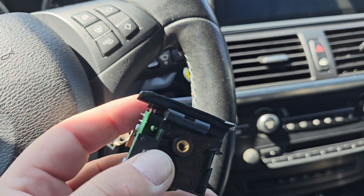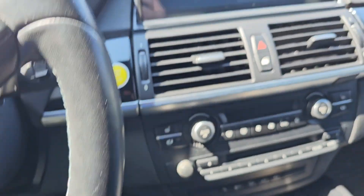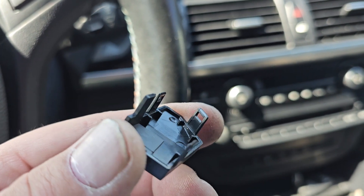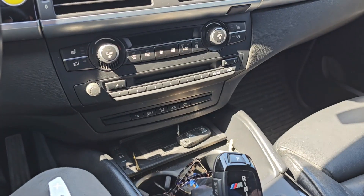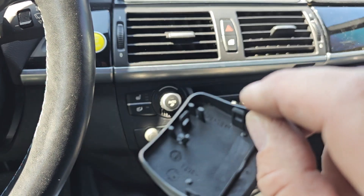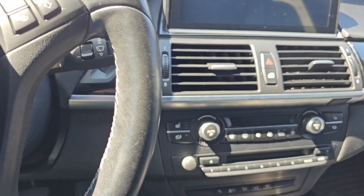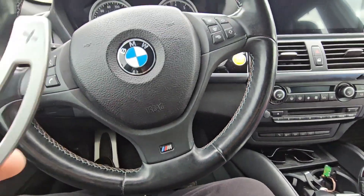So as you can see, you need to pop the cover — the side cover — and it's gonna look like this. You have these three clips; you just unclip them and pull it out. But before that, you have this cover from the back with two clips, one on each side. You unclip this and it's gonna be like this.